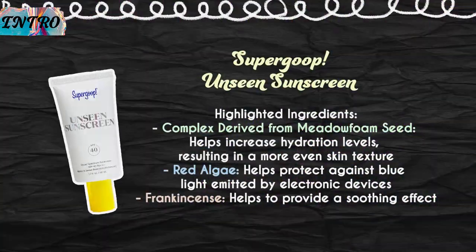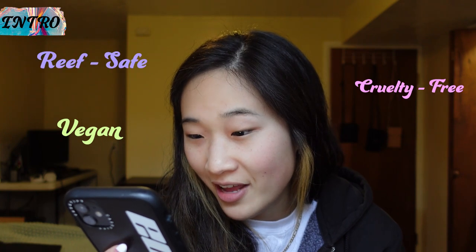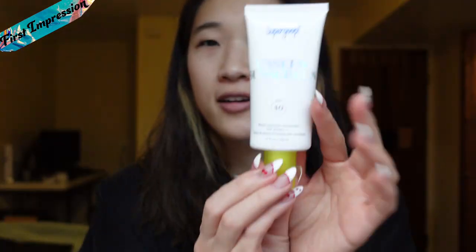I do have uneven skin texture and a little bit of redness. The red algae helps protect against blue light emitted through electronic devices. That is super interesting because I hear a lot about blue light but don't know much about it. This product is vegan, cruelty-free, reef-safe, and gluten-free, which is all super important. I love that. Here is the sunscreen.